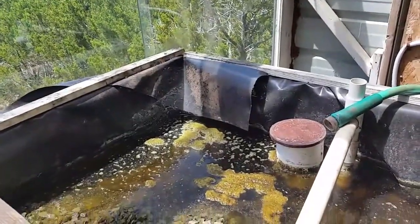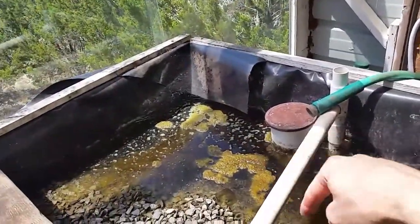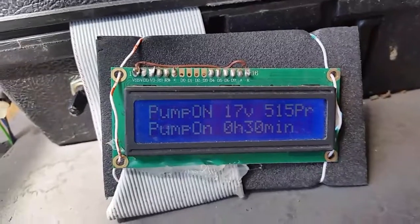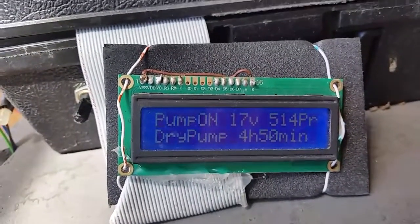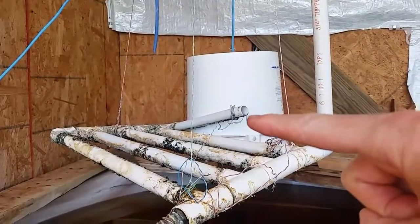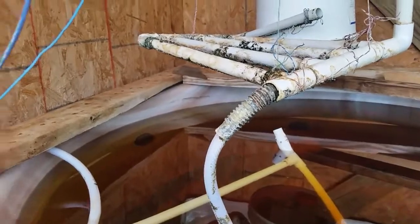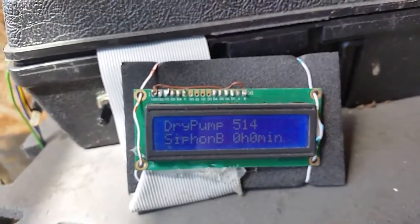As you can see, the water has run dry so the bell siphon cannot start. The sump pump is underneath this box and you can hear it trying to turn on, but the probe is reading 515 and it needs to detect water at about 425 or lower for the pump to stay on. There's no water flowing out of the wire sensor, so the sump pump detected a dry pump and turned off.